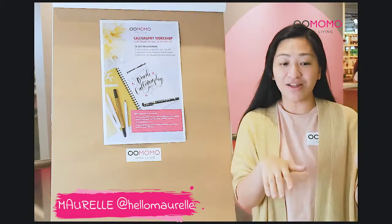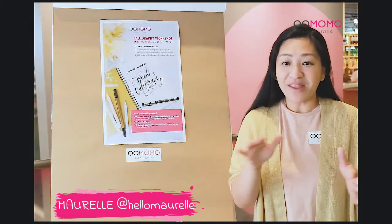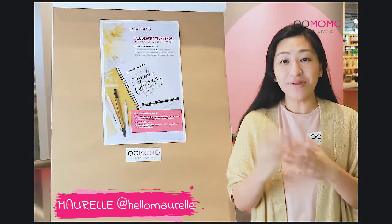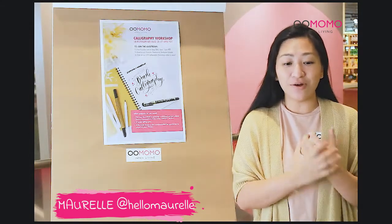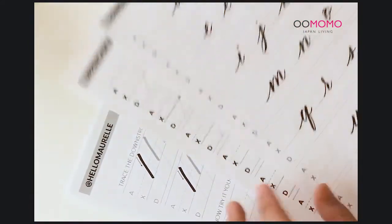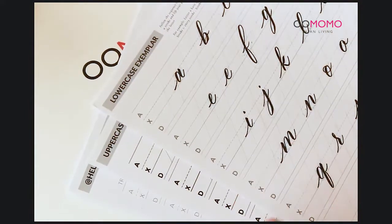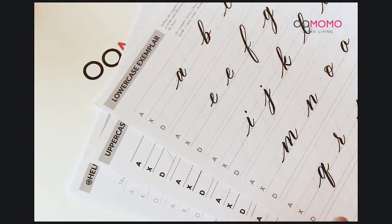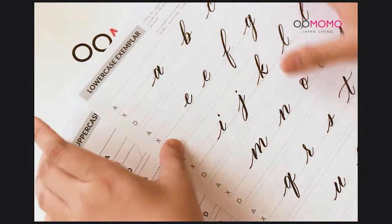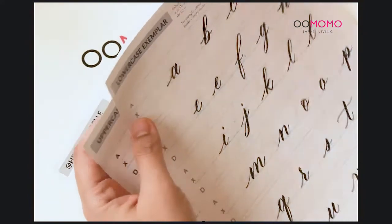I'm going to sit on the chair and we'll have our desk so you can see how I write. If you have questions, you can type them in the comment section and message us later on. Before we dive into letters, I'm going to teach you first the basic strokes, because that's the most important thing to practice when you're starting out with brush calligraphy. These strokes are the ones you put together to make up your letters and your words.